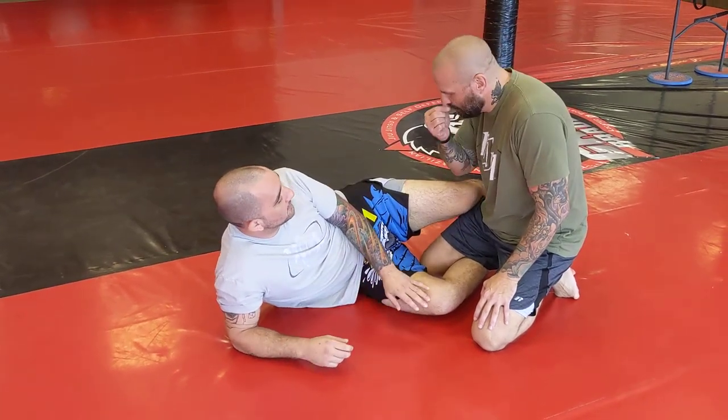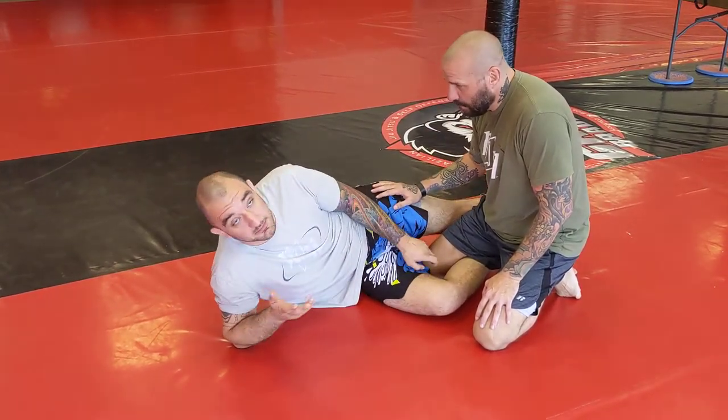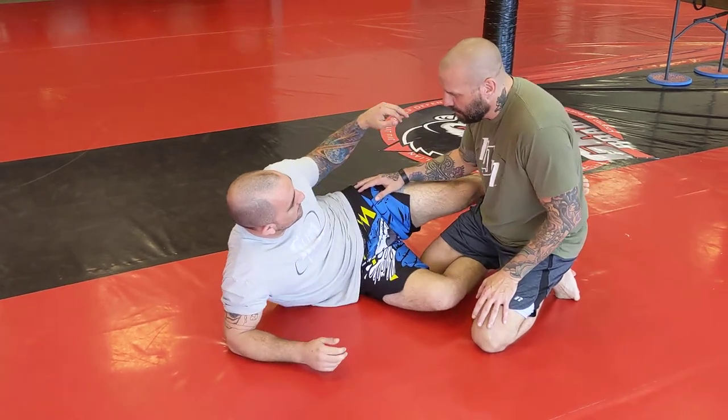Okay guys, this is the Robbie D arm bar, which was not named by me, by the way, but I did kind of come up with this setup.